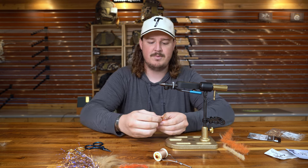This is Marco with MackFlyze at Tailwater Outfitters. Today you're going to learn to tie the Stunner Shrimp.